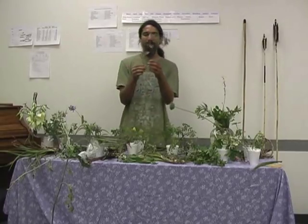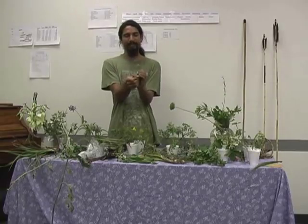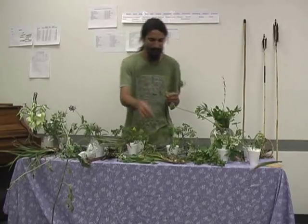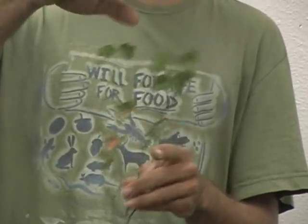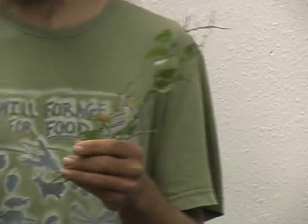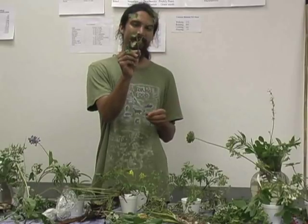This is greenbriar — Smilax is the scientific name. The majority of the year it's going to be a very woody, tough vine. When it first comes up in the spring, it's going to look kind of like a small asparagus, and it's going to be extremely flexible like the nopalito. You're going to be able to bend it back and forth very easily, break it off without a snapping sound, and it will be very tender and thick.